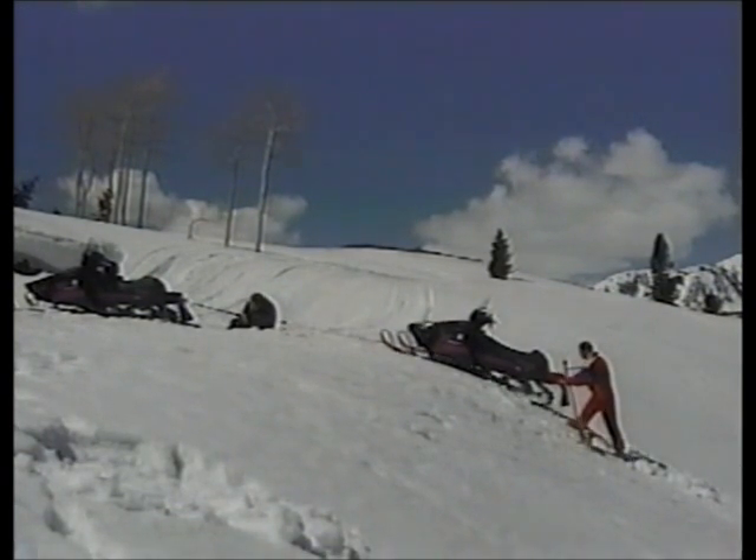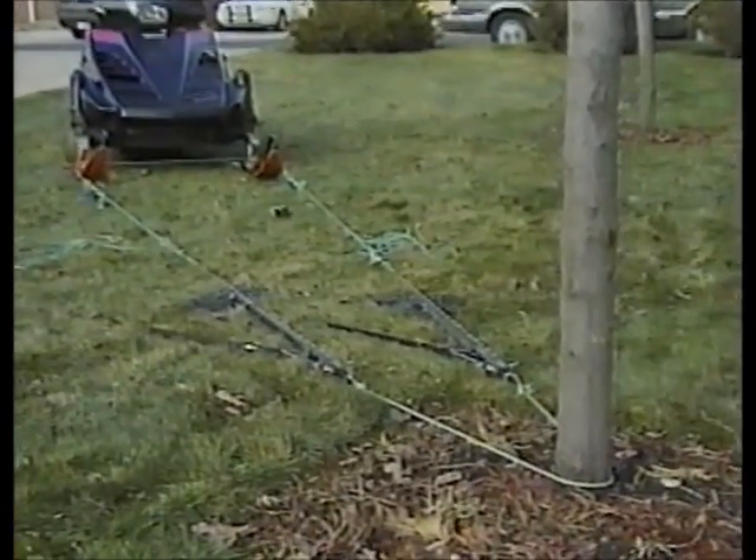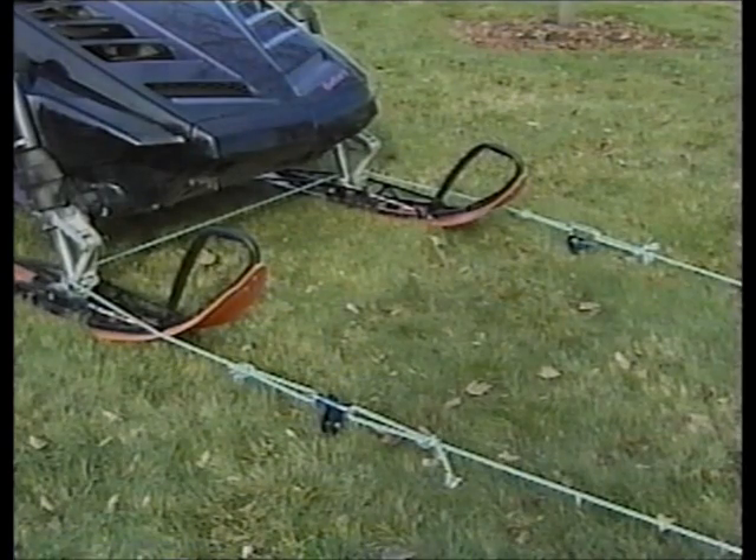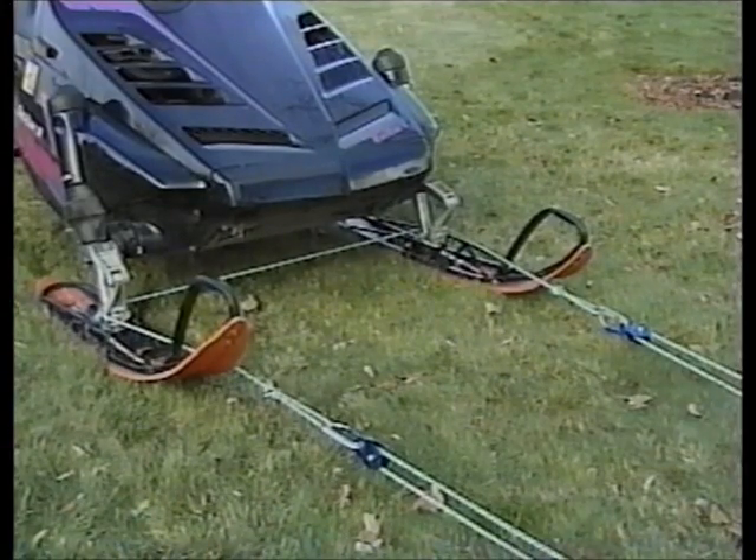Depending on the situation, the rope trick can be used in a variety of ways. Here are two Snowbuddies hooked up parallel for a straight pull. Here we set up as a dual snatch block for the ultimate in power. The flexibility of the system adapts to the need.